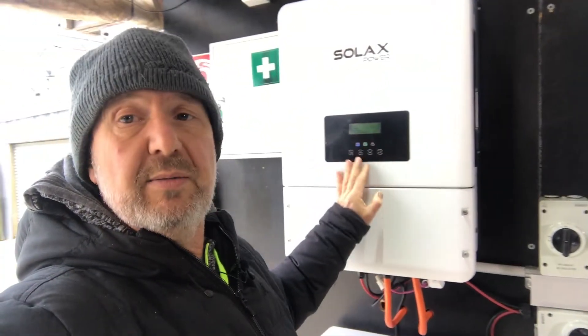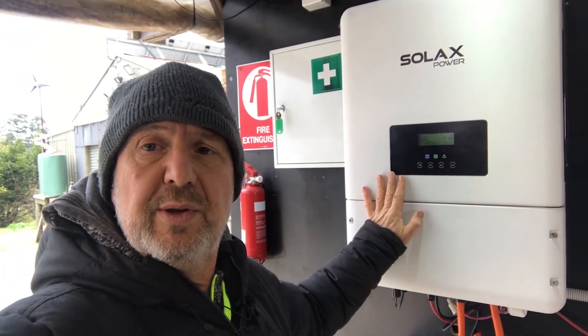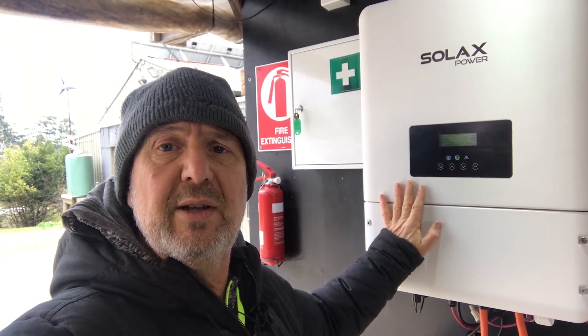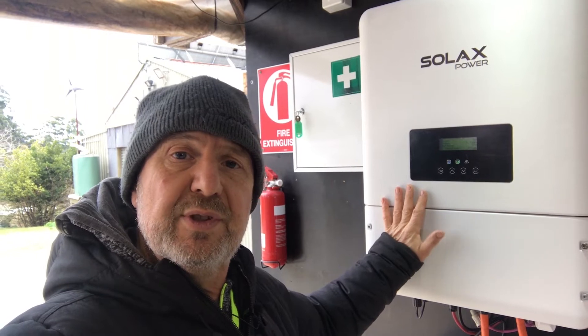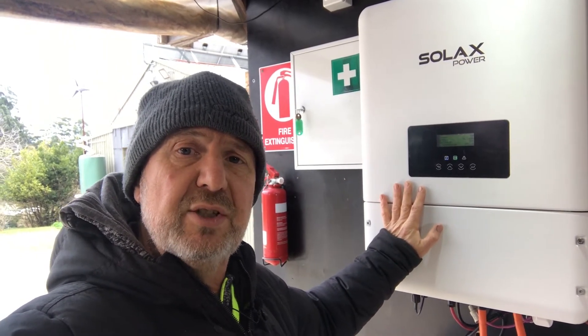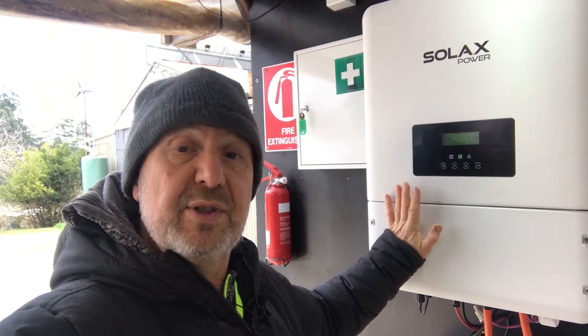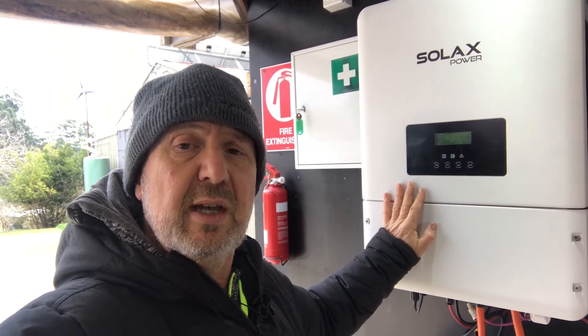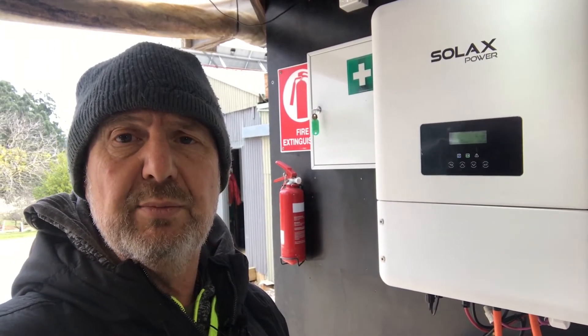These inverters can be set to various work modes. You can do self-use, which is the most popular for those who want to self-use their solar power. You can also do time-of-use — if you've got cheap power at certain times of the day, you can schedule charge and discharge periods. There's also backup mode, which will try to keep the batteries fully charged at all times. Different work modes are becoming a pretty standard feature of many inverters now.